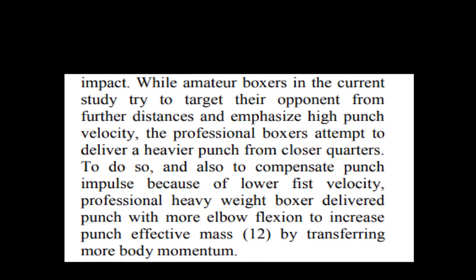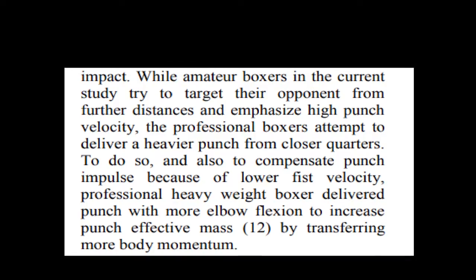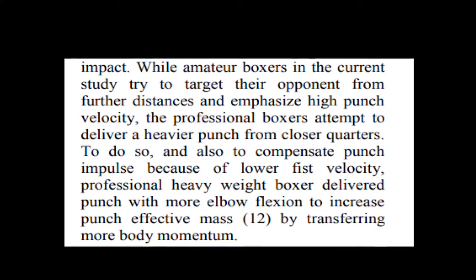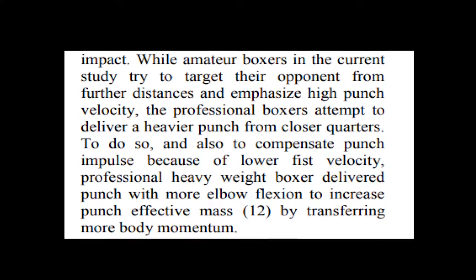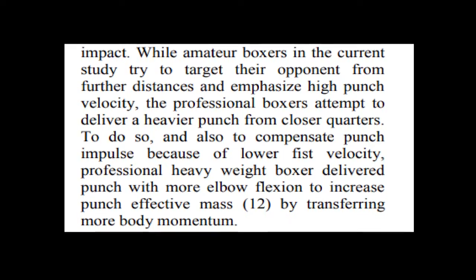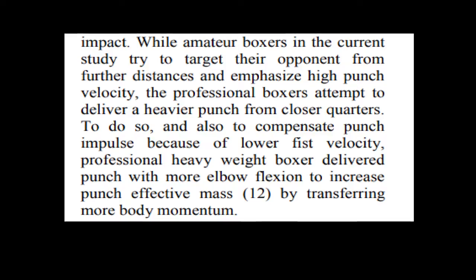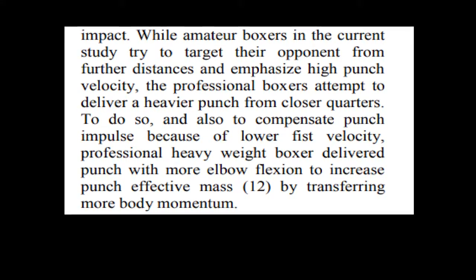A further quote illustrates the point about punching power: 'While amateur boxers in the current study try to target their opponent from further distances and emphasize high punch velocity, the pro boxers attempt to deliver a heavier punch from close quarters. To do so, and also to compensate punch impulse because of lower fist velocity, the professional heavyweight boxer delivered the punch with more elbow flexion to increase punch effective mass by transferring more body momentum.'